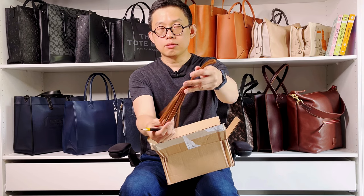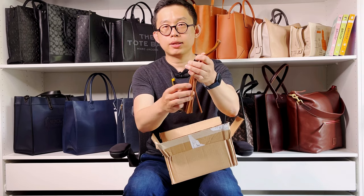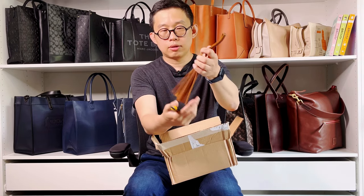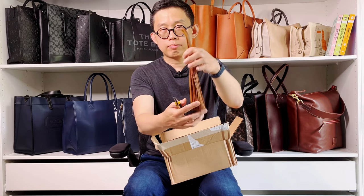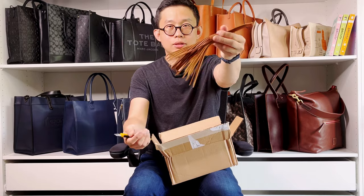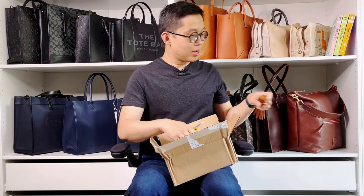This tassel is their honey color and it's in their jumbo size. For leather tassels, I tend to prefer smooth leather instead of pebble leather. I feel like with pebble leather, the fringe kind of just looks weird. But with smooth leather, the flow is much nicer. What do you think? Let's put this aside.